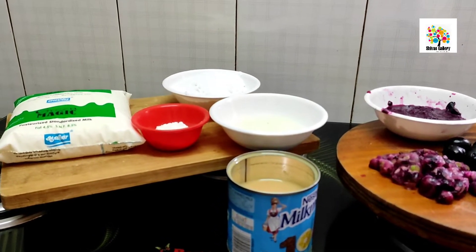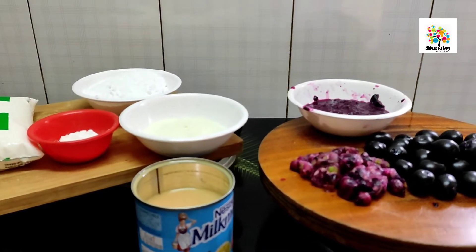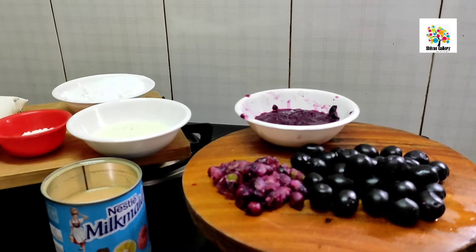It's a great fruit for the heart. Let's talk about an ice cream recipe.